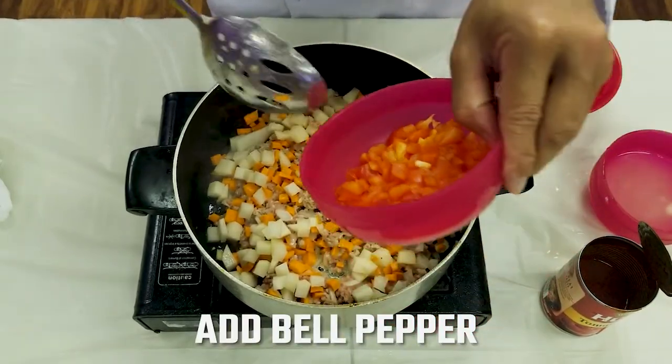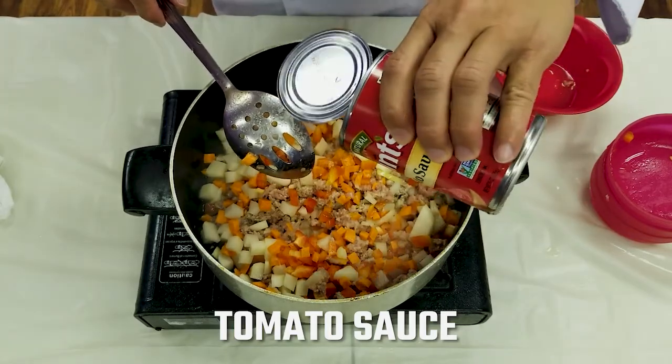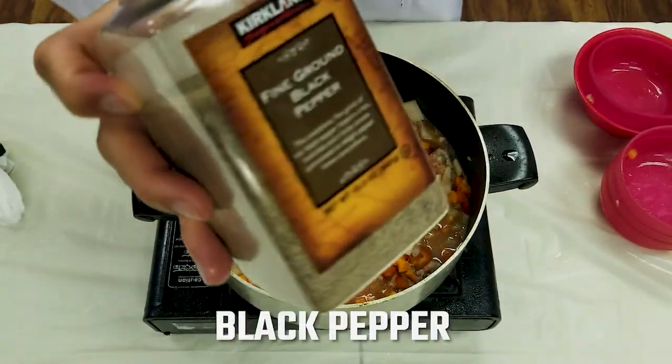Add bell pepper, tomato sauce, then put in black pepper.